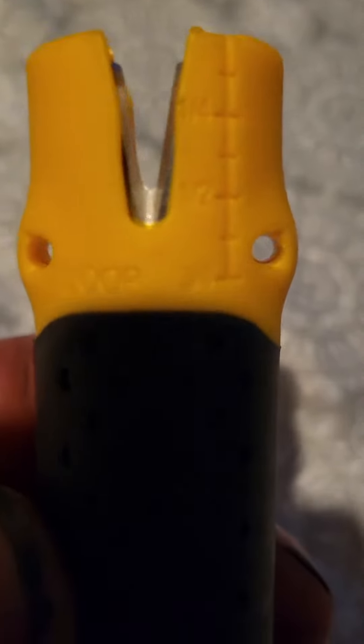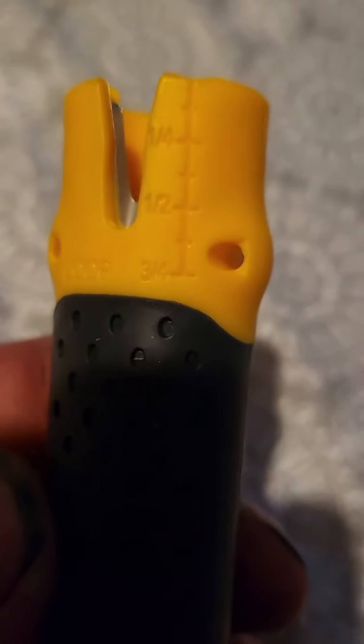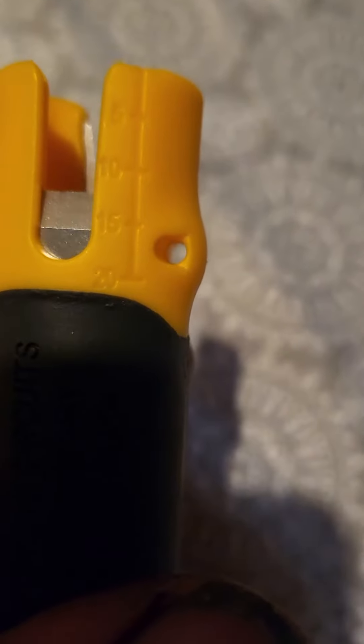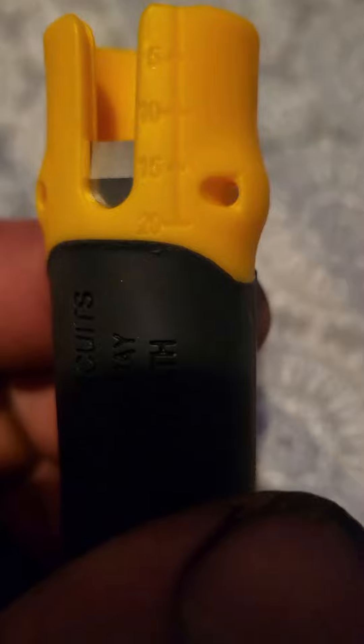It's even got measuring on there — half inch, three quarter, and one fourth. There's a loop, and of course markings at five, ten, fifteen, and twenty.